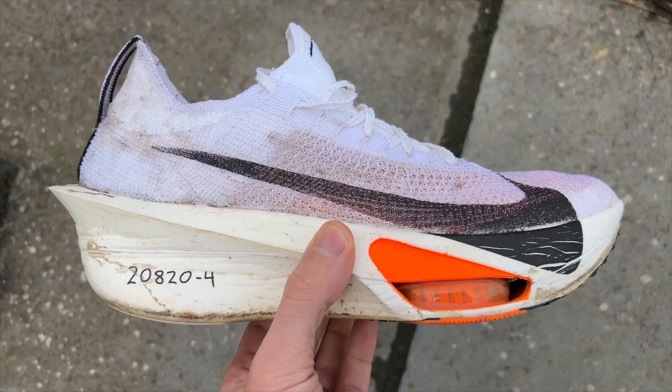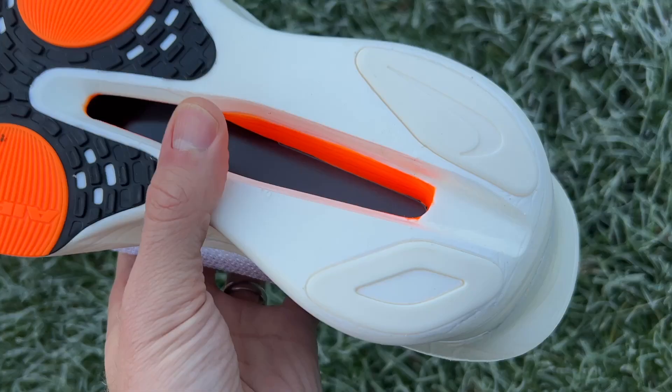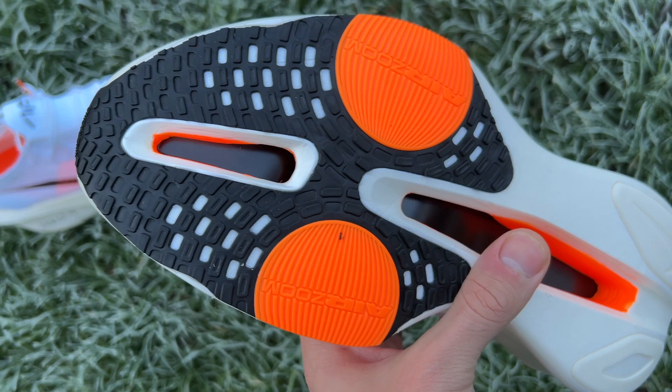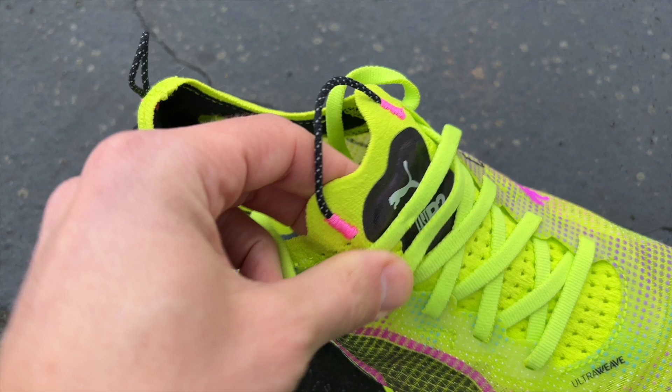The Air Zoom pods under the forefoot add a little bit more energy return to the shoe compared to just having ZoomX foam alone. The Alphafly 3 has a continuous midsole without a cutout going across the shoe — just a cutout lengthways down the bottom to cut a little bit of weight. Then you've got a fast rubber outsole with good forefoot coverage and very minimal stuff at the heel, but it has proved quite hardy in testing.